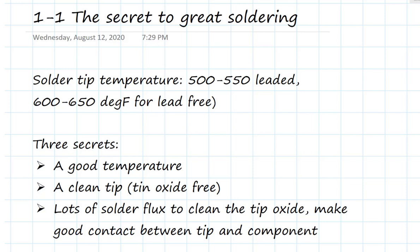In this video workshop series, I'm going to teach you the secrets to great soldering. I'm going to give you the preview right now, and we're going to see this over and over again in all the examples we look at. Regardless of whether we're doing leaded solder or lead-free solder, the techniques are exactly the same.